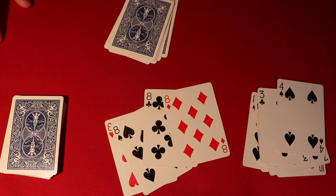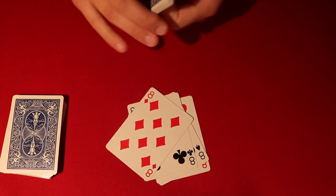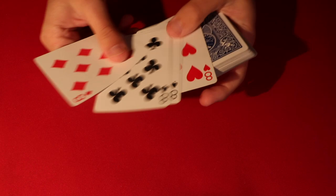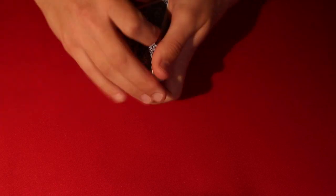So if you guys want to learn how to do it, stick around for the tutorial. You start off by taking the four eights from the deck. You can do this with eights, nines, even sevens if you want - essentially you just take a four of a kind out. In this case I'll teach you with eights because that's what he does in the video. So you take the four eights out, put these on top of the deck, and go up to the spectator.